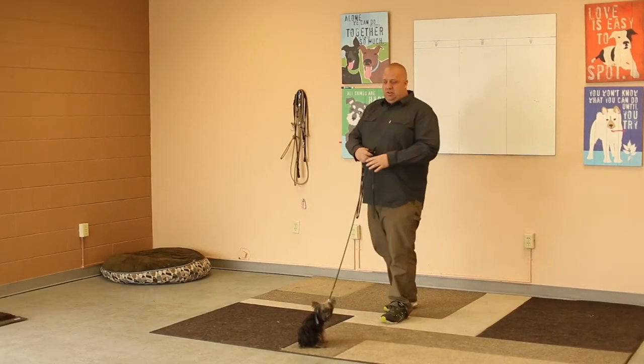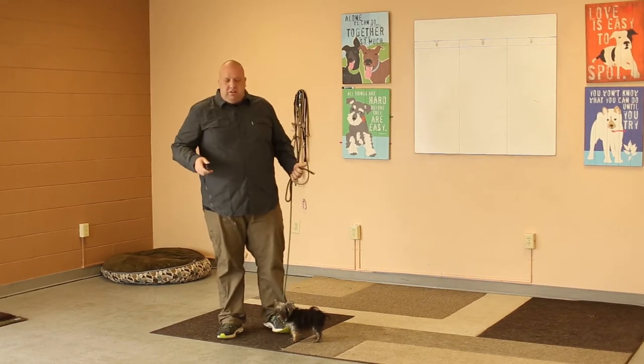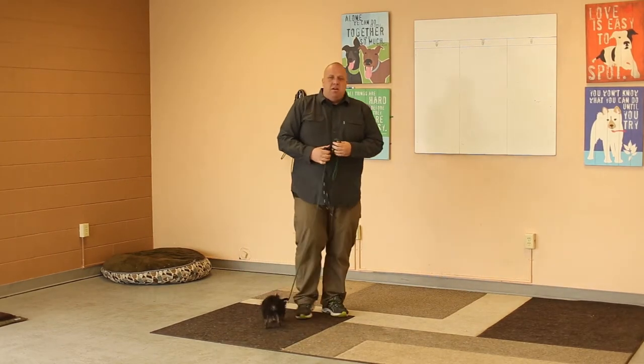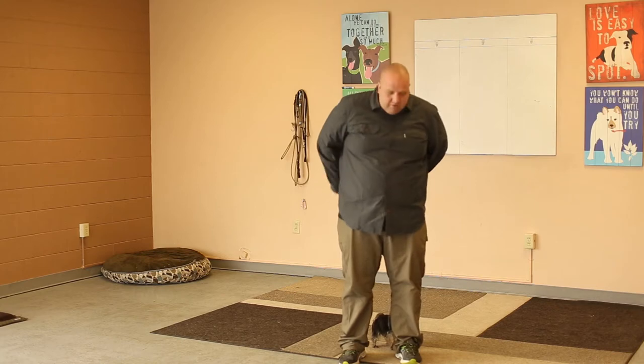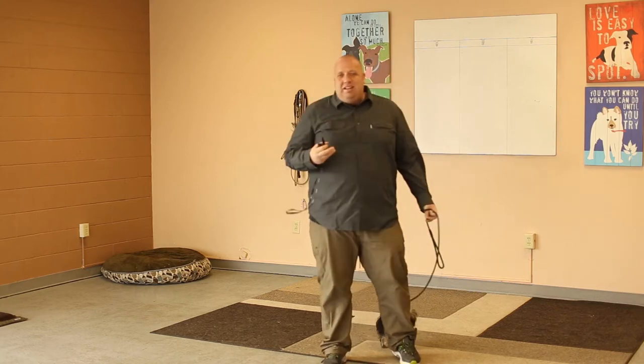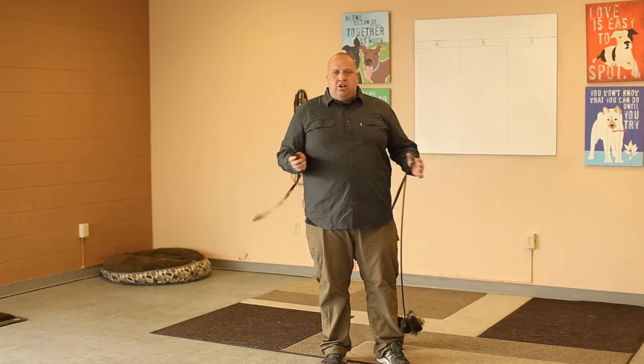Hey guys, there's a little bit of a misconception in dog training today that e-collars are only for tough dogs and big dogs and mean dogs and rough dogs and stuff like that. Why would you ever use an e-collar on a small dog? Small dogs need the same rules as big dogs. Small dogs need to be obedient off leash. Small dogs need to not be aggressive. When we're training dogs, the tools that we use might adjust from one dog to the next, but overall are going to be pretty similar because the tools that we use are designed not for tough, mean dogs — they're designed for leverage.